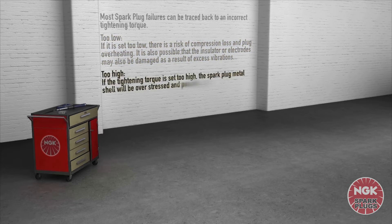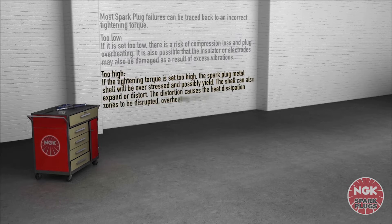If the tightening torque is set too high, the spark plug metal shell will be overstressed and possibly yield. The shield can also expand or distort. Distortion causes the heat dissipation zones to be disrupted, and overheating or melting of the electrodes, or even engine damage, can occur.